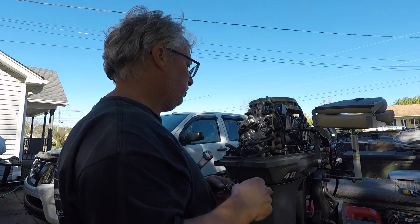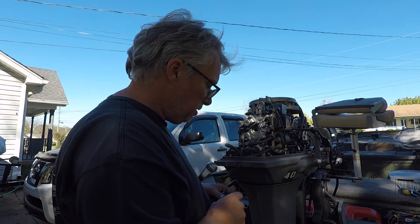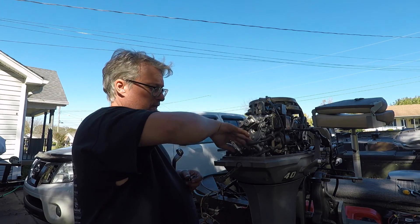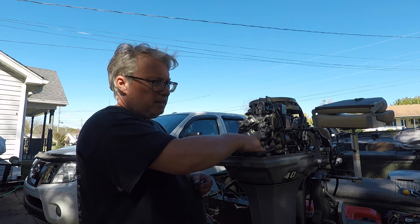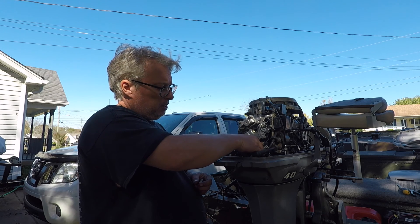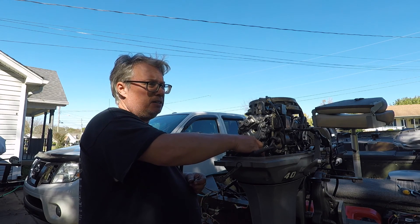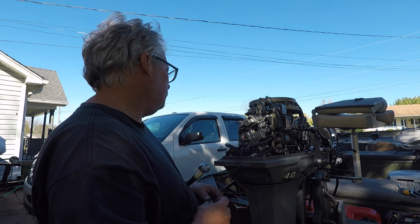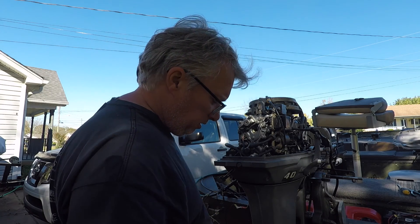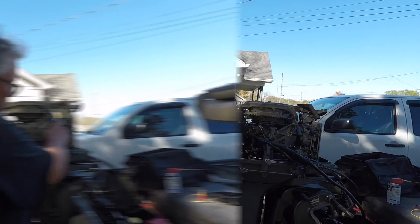So I've adjusted all the linkage, got it as absolutely close as I can get it. Adjusted my carburetors so they're — at idle they're closed, and then at wide open throttle the butterflies are all the way open. I did adjust the shift a little bit — seemed a little tight. But I'm sort of at the point now I'm going to fire it up and see how it runs.